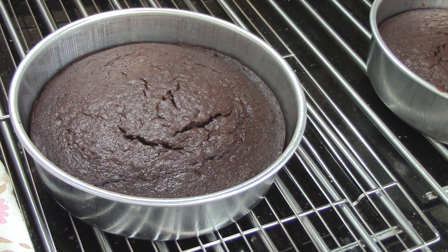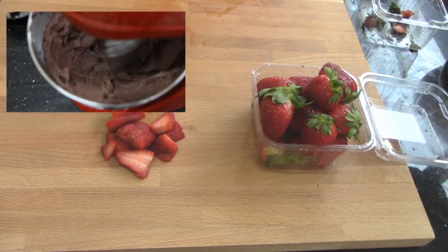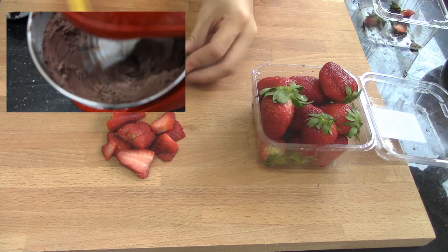Let it cool in the pan while we make our chocolate frosting. To make my chocolate frosting, you can check out my ultimate chocolate buttercream by clicking the thumbnail above.